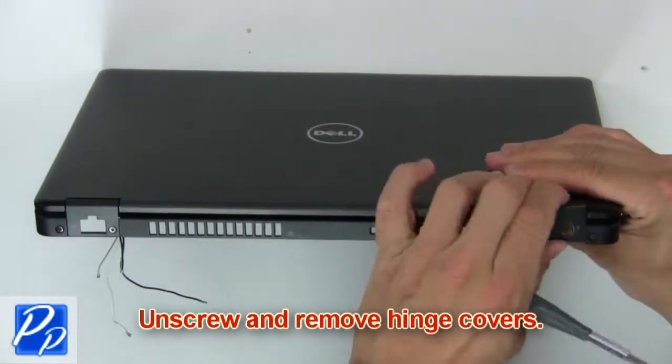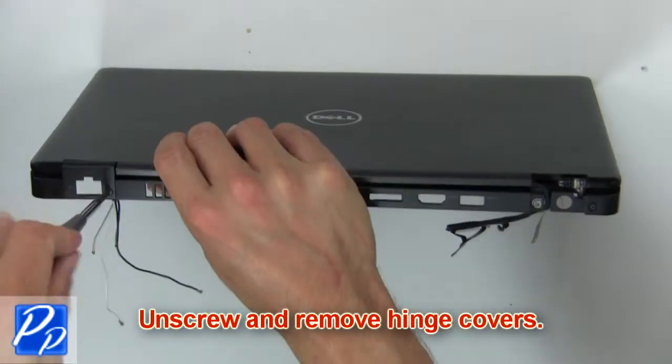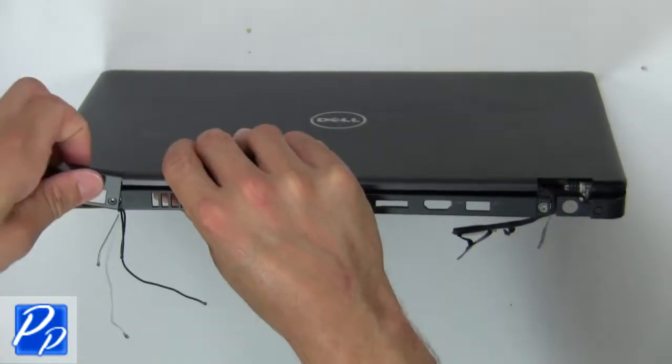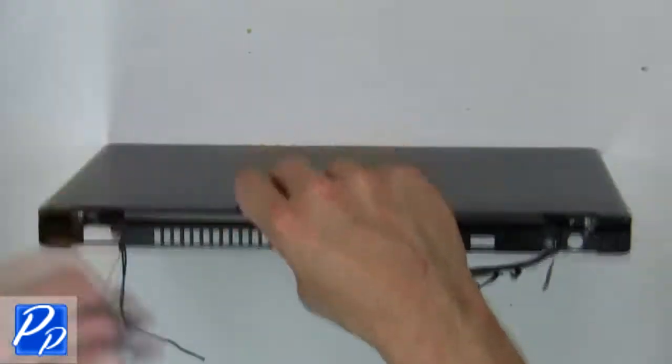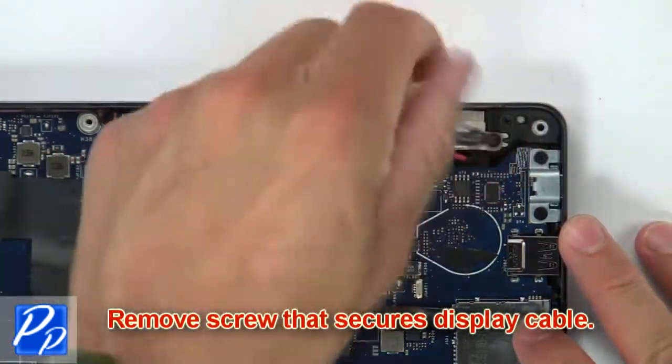Then unscrew and remove hinge covers. Then remove screws that secure display cable.